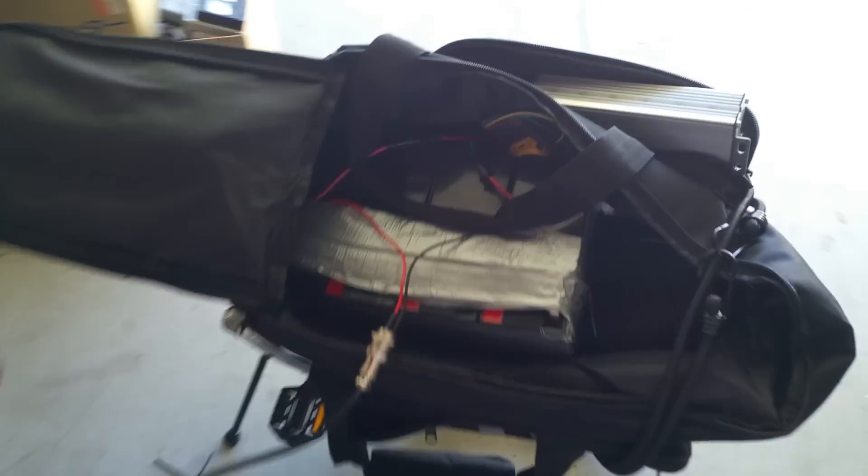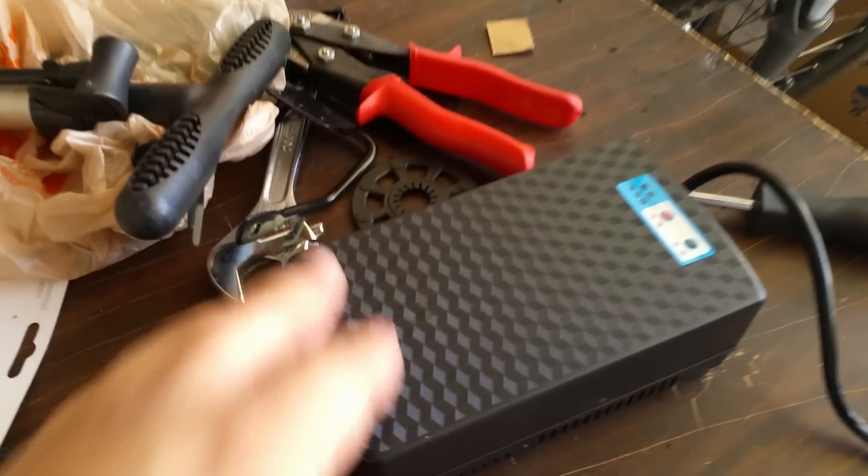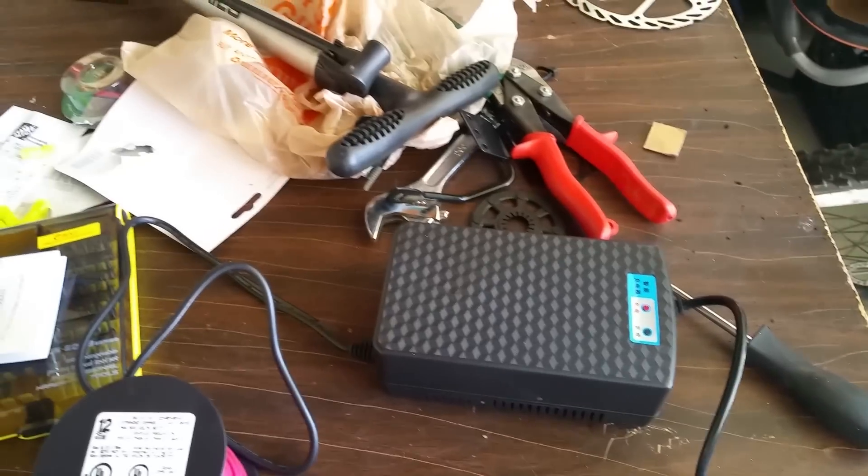I got my SLA batteries for 60 bucks — I'll put a link to what kind of batteries I got; they work perfectly, no problems. And this charger I got for about 30 bucks on Amazon. I'll put a link in the description.